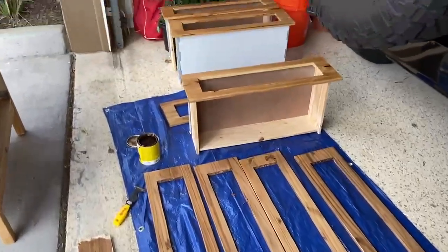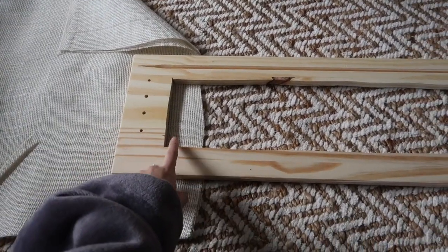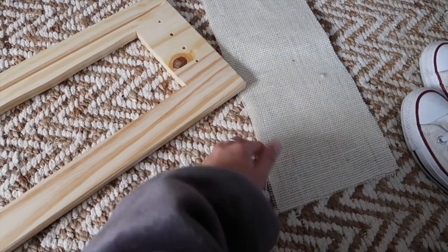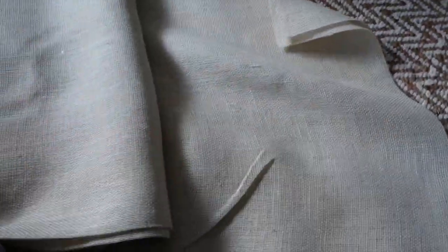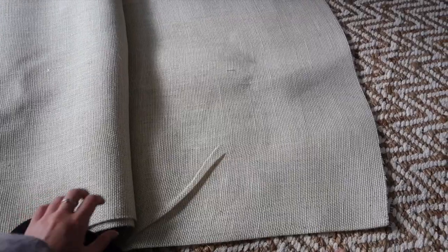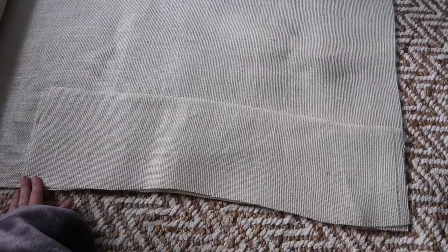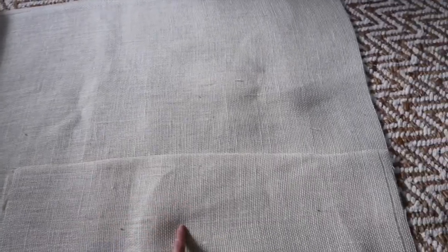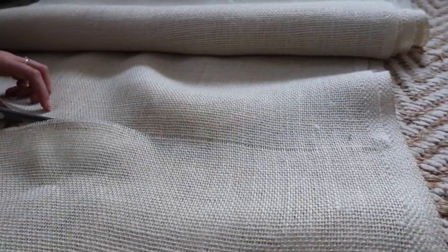All the drawer fronts have been stained. Now it's time to do the burlap for the inside of the drawers. I measured a piece using one of the drawer fronts as a guide. We're doubling up the burlap because it's a little see-through — doubling it makes it more opaque and improves the texture. We got six yards total. I lay a piece over the top of the big roll and cut it vertically — that length gives us about three drawers' worth per width.